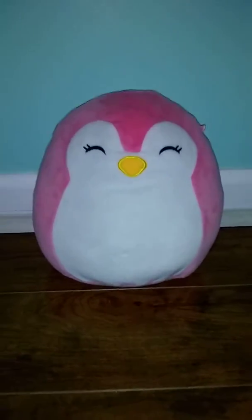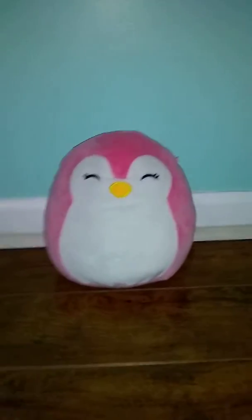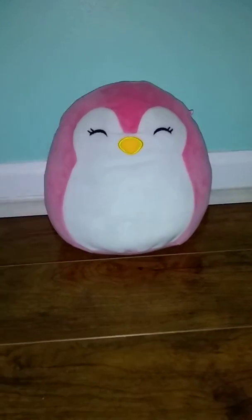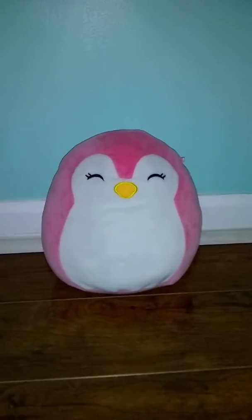Hey guys, welcome back to the Squishmallow Masters YouTube channel. Today we are going to be talking about this Penguin Squishmallow.